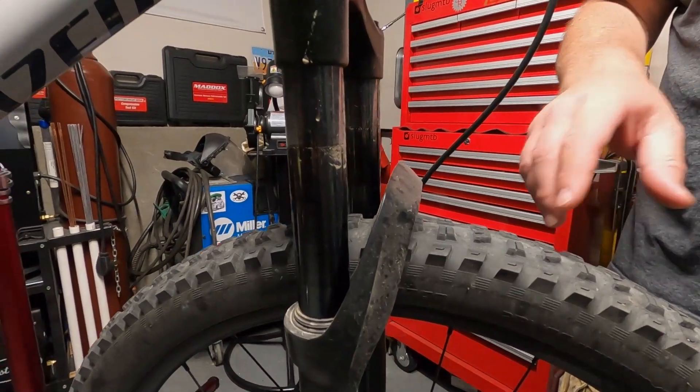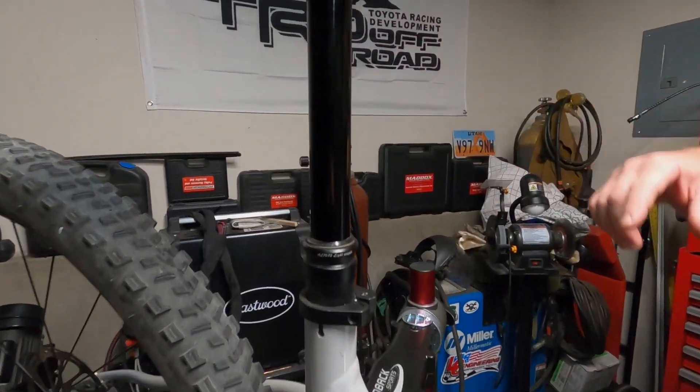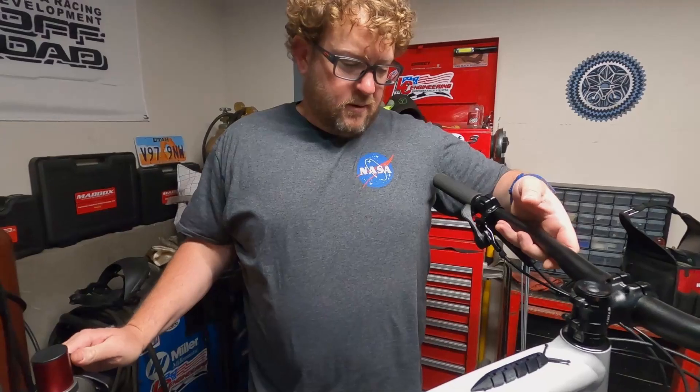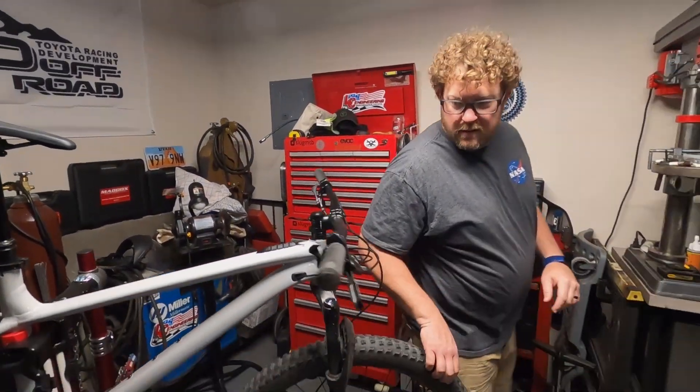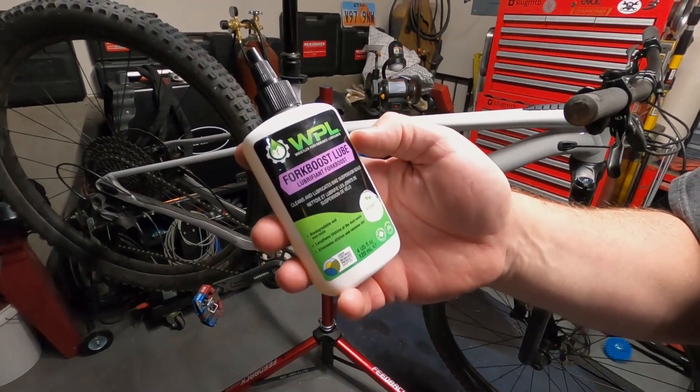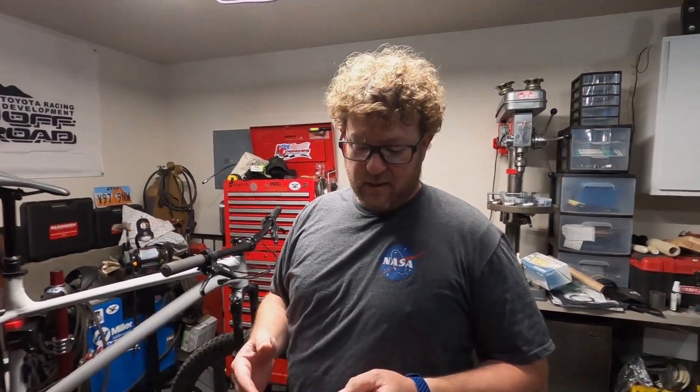Hey mountain slugs, today we're going to talk about dirty suspension — this includes your stanchions on your fork and also your seat dropper. You can see all this dirt gets piled up from your seal wiping it off as it gets actuated up and down. We're going to talk about how to get rid of that. I found this WPL fork boost lube from Whistler Performance Lubricants on Amazon. I already tried it on one bike just to see how it works and it's pretty amazing. It doesn't require a lot and it really helps the seat dropper. It is Tuesday, this is Tech Tuesday — we're going to do a little tech tip here.